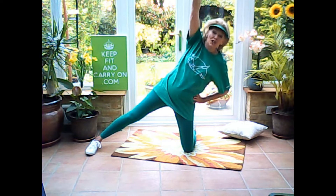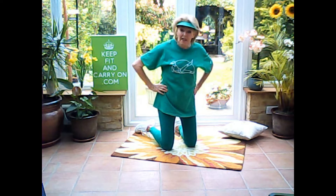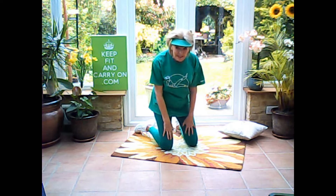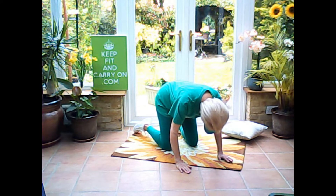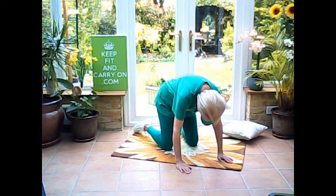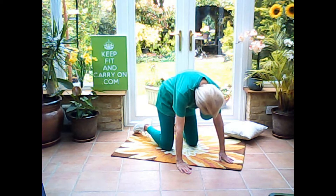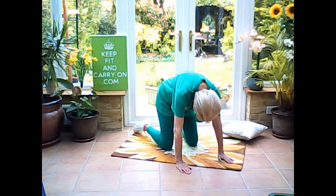And then of course, you would do that to the other side as well. And then this is a really classic stretch which I just love. Now this is called the cat. So you just have your knees apart, put your hands down under your shoulders, shoulder width apart. Once again, we're going to breathe in through our nose, and as we breathe out, we're going to lift up our backs, drop our heads down, and stretch out our backs, and our shoulders, and our neck.